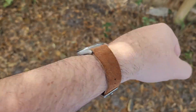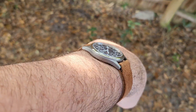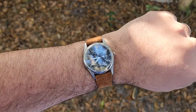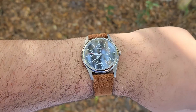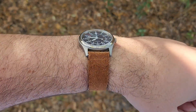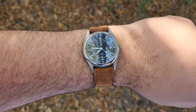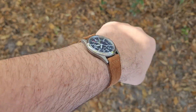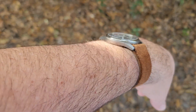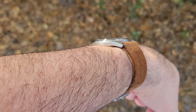Here we are on a suede strap, and I think that looks good. Super slim, super lightweight, just very comfortable. It's a great kind of everyday watch — you're just not going to feel it on the wrist. Some people like that, some people don't. But no denying the comfort of this watch — it's definitely one of the most comfortable watches I've had on.